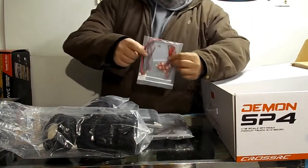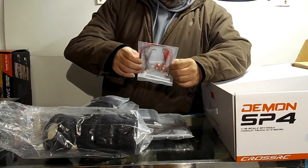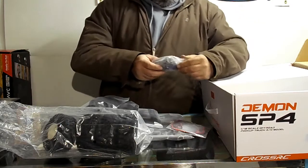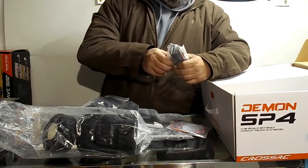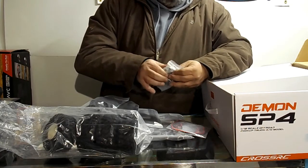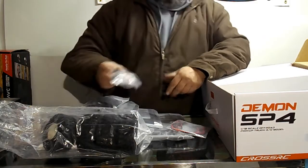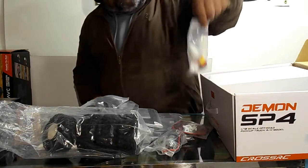We've got LED lights and a Dean's plug to Dean's plug adapter. There's a Cross RC 35-turn motor with the gear reduction box — the transmission — with an all-metal transfer case. I think the Demon had a plastic case, and this looks like cast. Pretty cool stuff. There's also shock oil and grease.